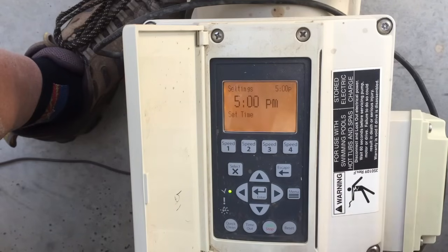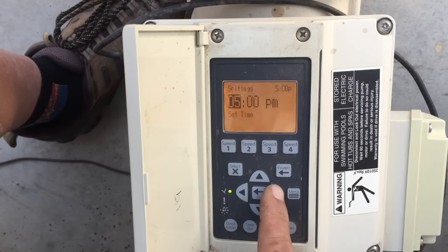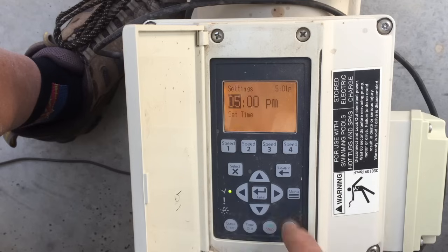Next is the time — super simple to set, pretty straightforward. Hit Select, change the time using your up and down arrows, and use your right and left arrows to move through the minutes and hours. With AM and PM, you have to scroll through on the hours. When you're done, hit Enter.